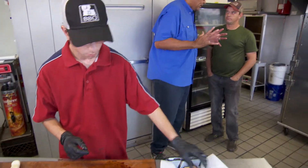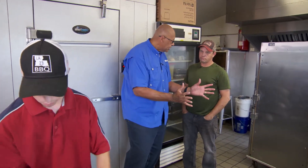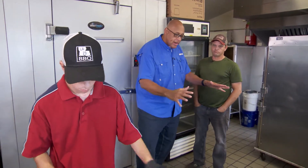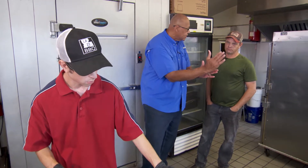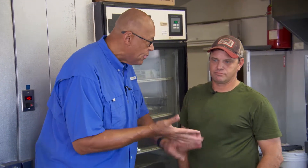I watched Brett cut that brisket and I saw the bark. When it sliced, it just melted away. And then I tasted it. You said just salt and pepper and smoke. Salt, pepper, smoke.